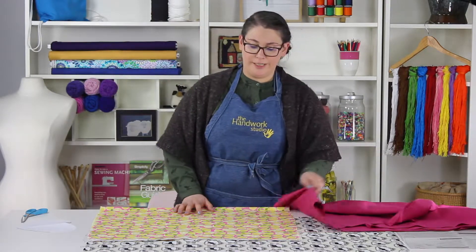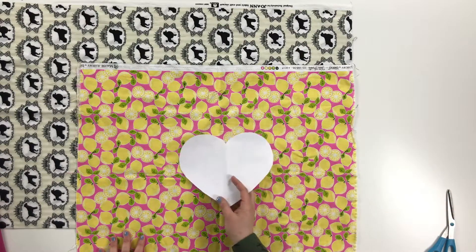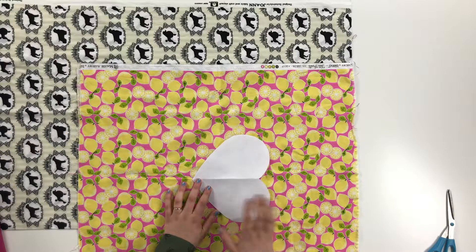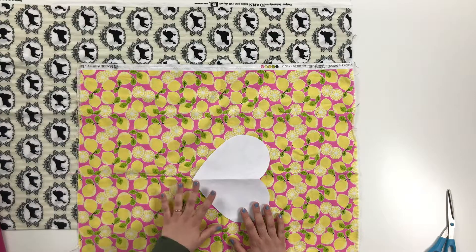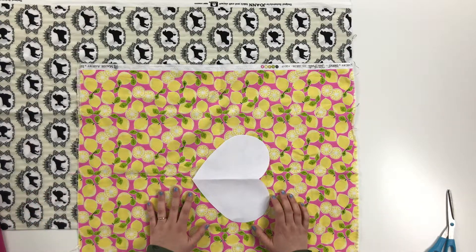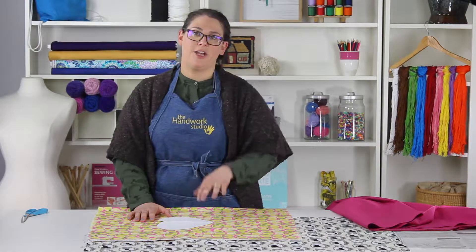Let's come on over to these lemons over here. You notice these lemons are sort of going in all sorts of different directions. When I put my heart down here, you're going to probably notice that lemons are still going in all different directions. And if I move it to turn to the side, it's still going in all different directions. So again, it's a little less important about which way my pattern goes on a print like this, because the lemons are going in all sorts of different directions. What we'll need to pay attention to — and you can probably guess — is the grain line, making sure everything is lined up appropriately with the selvedge edges.